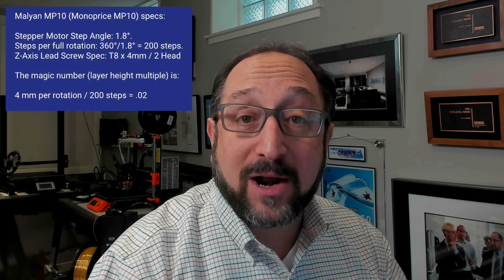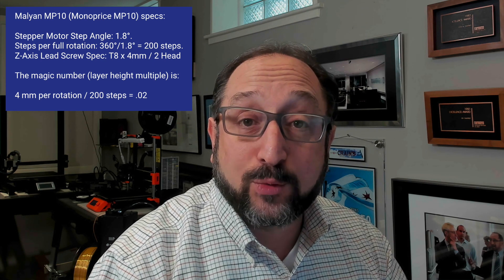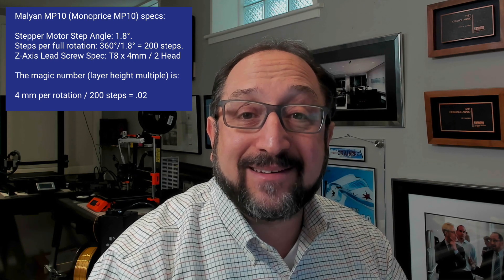Hi, this is Herb Shapiro with the Dr. Vax channel, and today we're going to learn something very interesting together. We're going to learn about 3D printer magic numbers. Specifically, in the profiles I've published for the MP10, I had a mistake — I did not properly optimize the layer heights. I've reached out to Maoyan, the company in China that makes the Monoprice MP10. They sent me the specs for the Z-axis screw and the stepper motor, and we're going to calculate the optimal layer heights together.